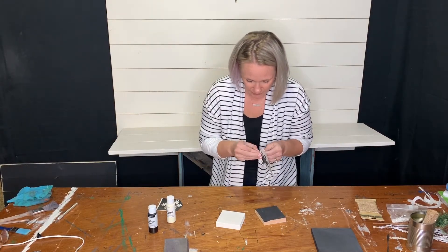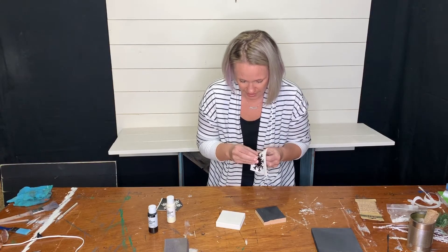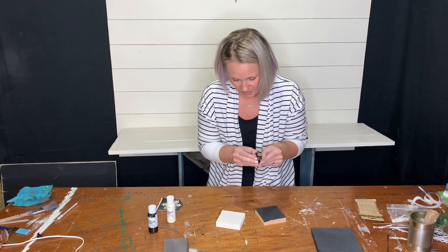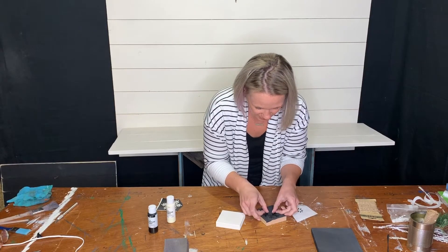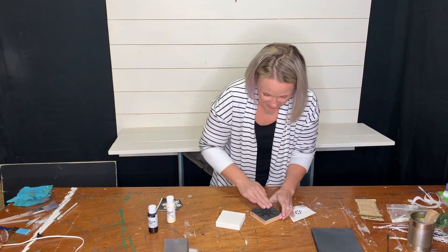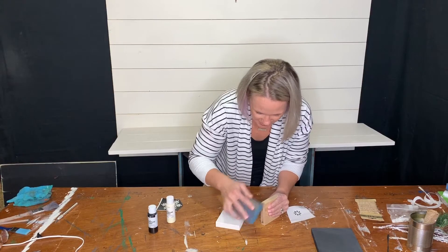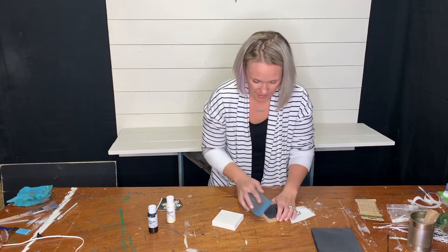On your black one, if you chose to do it that way, you're going to take the inverse of the stencil and stick it on the black paint. That will cover up the black area and keep it black when you paint over with the ivory. Make sure the snowflakes are centered and set nicely, press it down, and try not to roll up any of the edges.